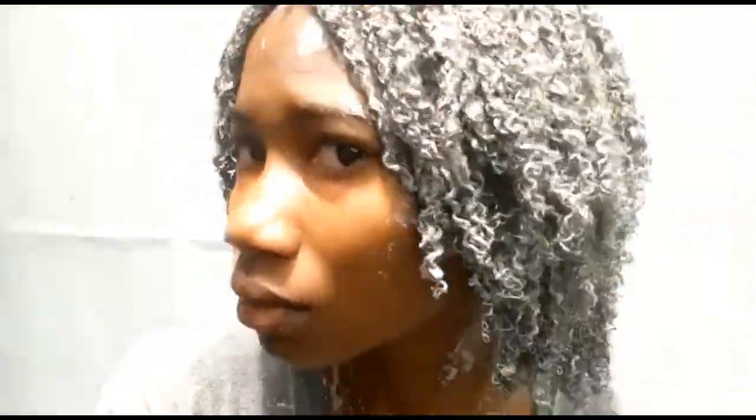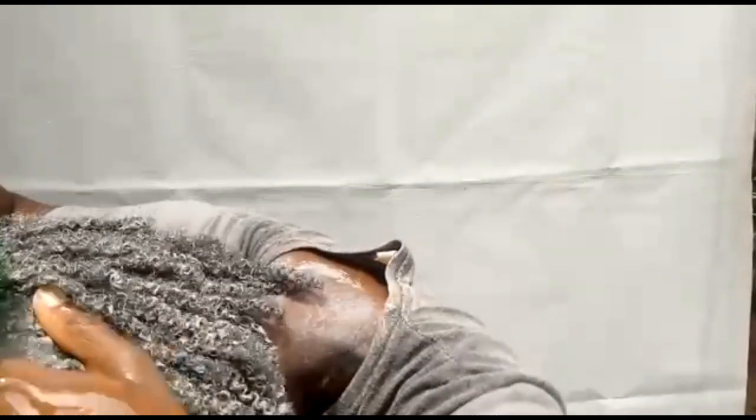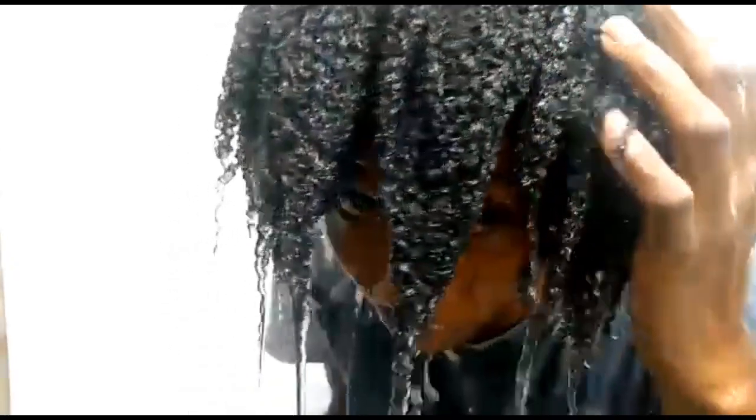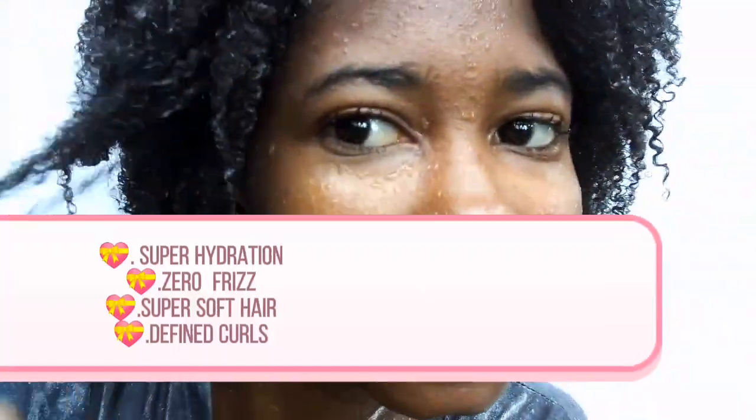My hair was fully covered up with the bentonite clay — I ensured I covered every section. Then I started rinsing it out with water. While I was rinsing it out, I could see my coils just popping out. I could see and feel the hydration. I could see the defined coils — I had the results.